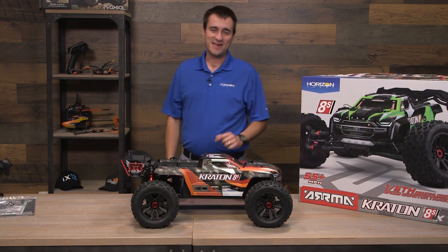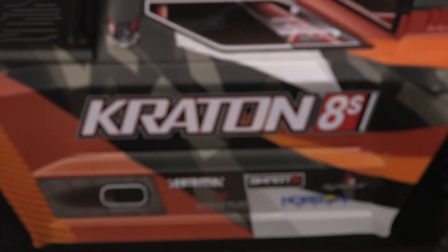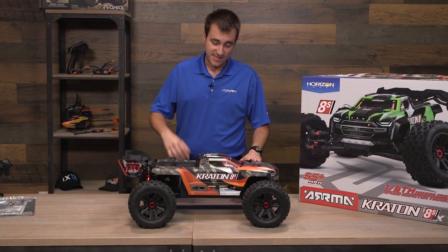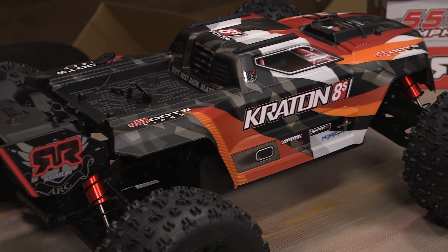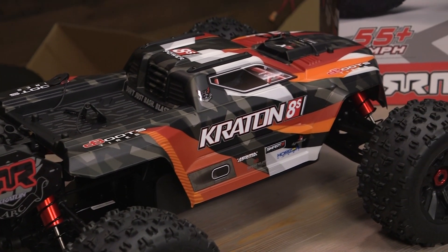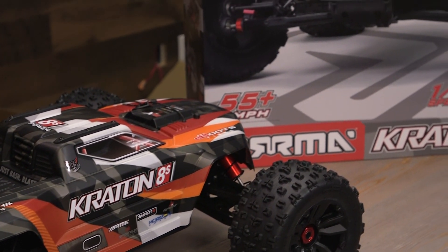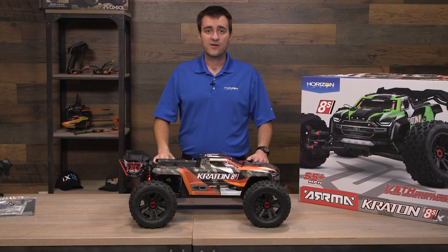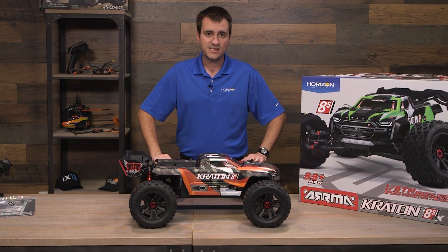This is awesome. We'll let you guys go - ask away in the comments if there's something you want to learn more about. By the time this announces and you see this, we'll know everything about it. So again, this is the 1/5th scale Arma Creighton 8S, available soon for pre-order. You might want to pre-order one of these because if I'm this excited about it, everyone else is too. Pre-order at your local Horizon Hobby retailer or online at horizonhobby.com. We'll see you guys next time.